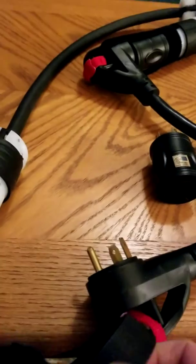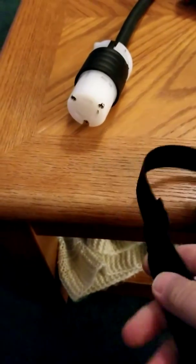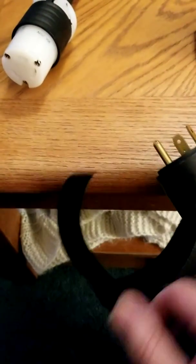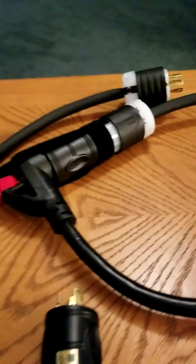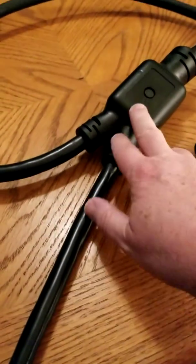The second adapter goes on this end. As you can see, I have a shorter piece that wraps around the plug, and two long pieces that run down the handle here to keep everything together — and that's all there is to it.